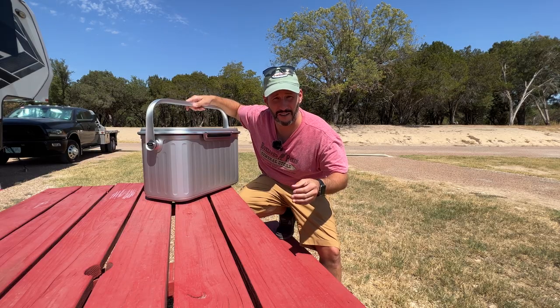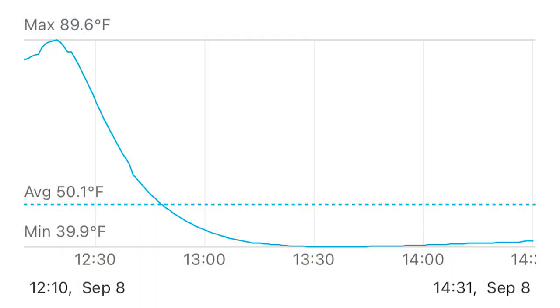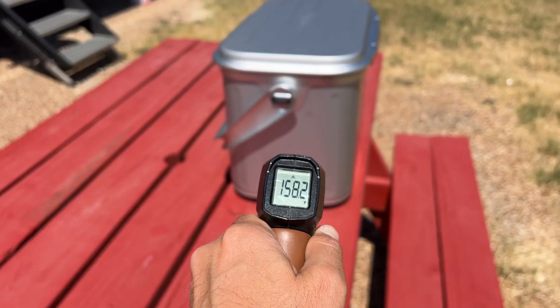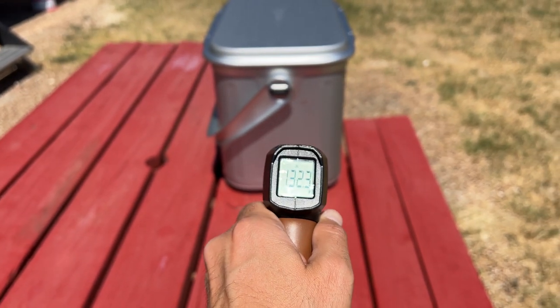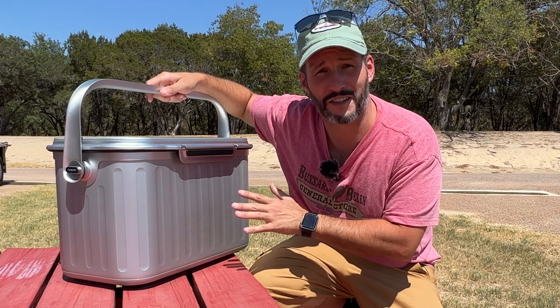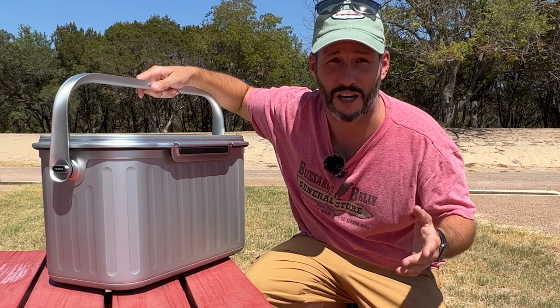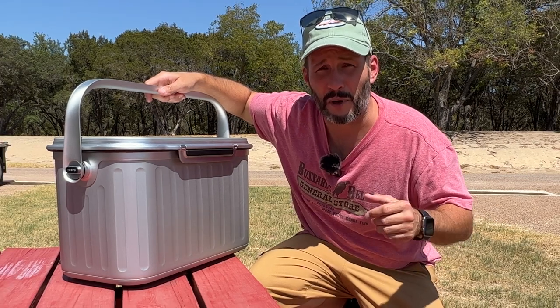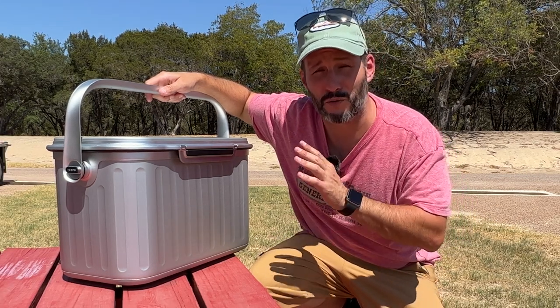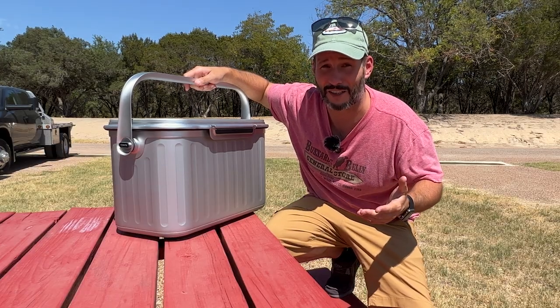It's about 2:30 now and this has been sitting out in the sun since about 12:15. The temperature chart shows that it dropped down to about 39 degrees pretty quickly and then stayed within about one degree of that. That's pretty impressive considering the table is like 160 degrees and the side of the cooler is hot to touch — 120 to 130 degrees. This is a really extreme test because no one's going to leave their cooler in direct sun on a 110-degree day. Of course, putting it in the shade would drastically change the numbers, but I wanted to put it through a really extreme case.